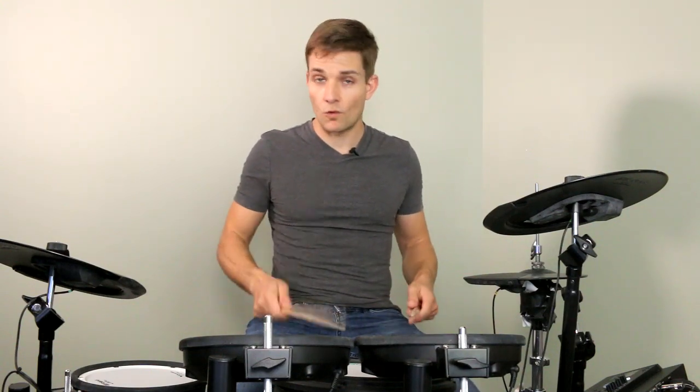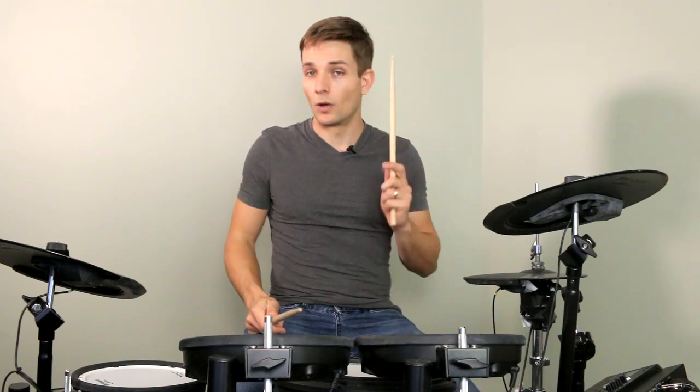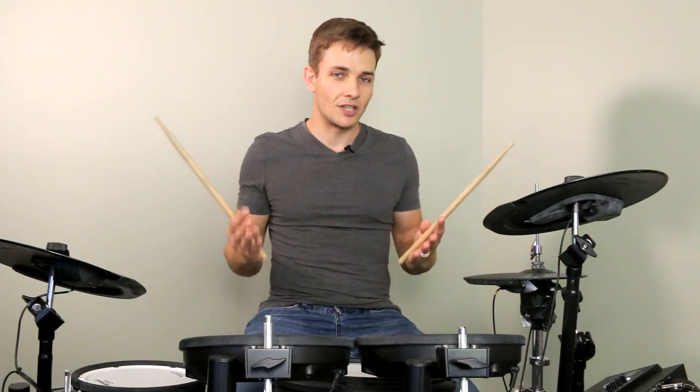The sticking I'm using is right, right, left, right, left, right, right, left, right, left. That's something I've practiced a bunch — leading with that right hand so that it's hitting all of the eighth notes while the left hand fills in the sixteenth notes. It's something you can muck around with, and if you're better at using your left hand, go for it. But it's just a little suggestion and it might help you when you're playing further down the track.